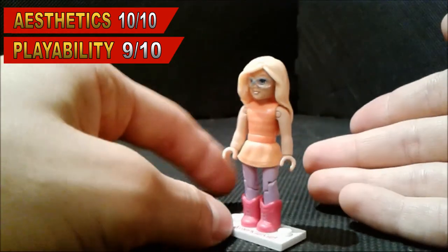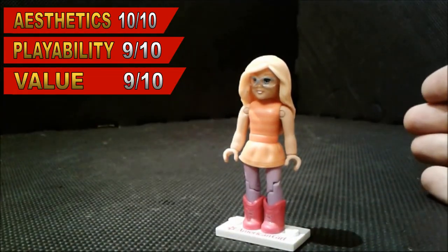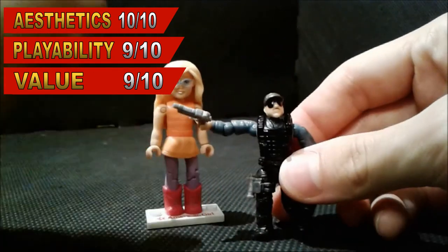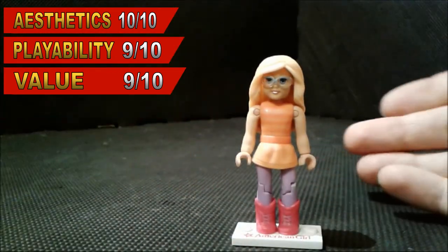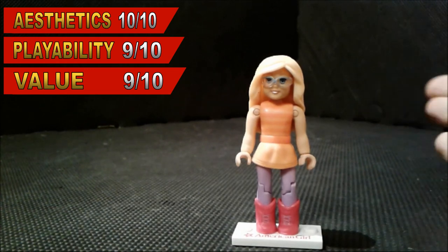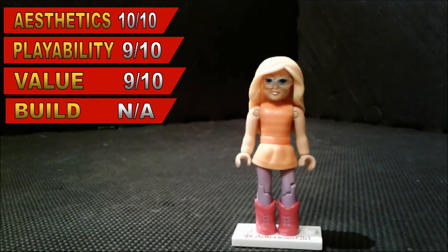For the value, I give the value a 9 out of 10, basically because it's only 4 dollars for the figure. Figures like this cost 5 dollars each, so 4 dollars is nothing too bad — very detailed, I like it. And the build is basically non-existent, you just have to take it out of the box, so I'm not gonna really count it — give it a 10 out of 10.